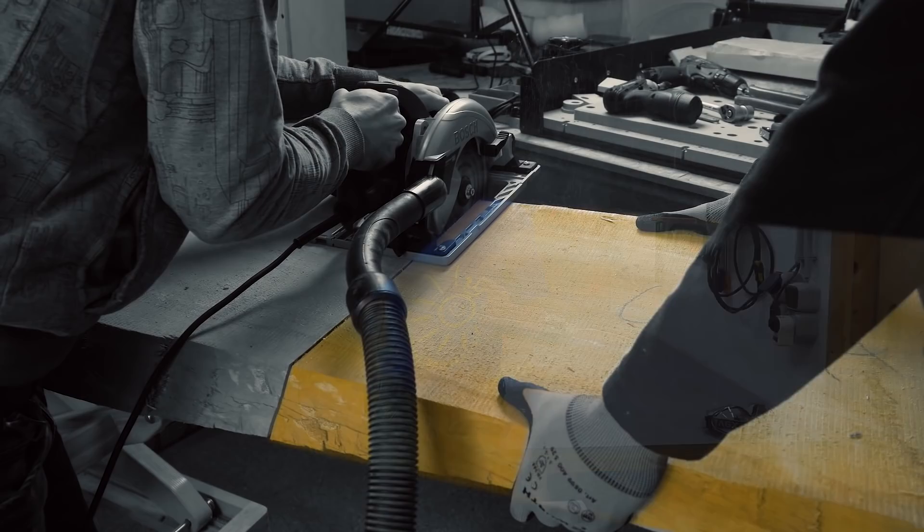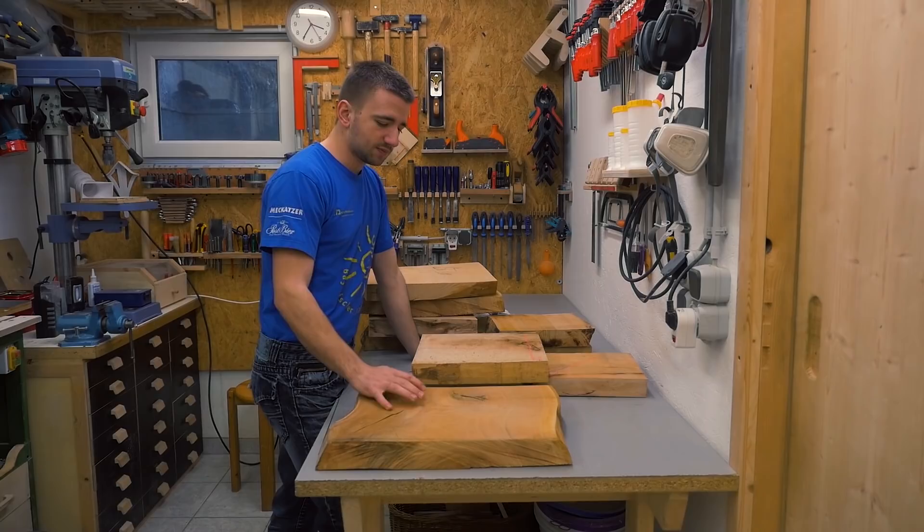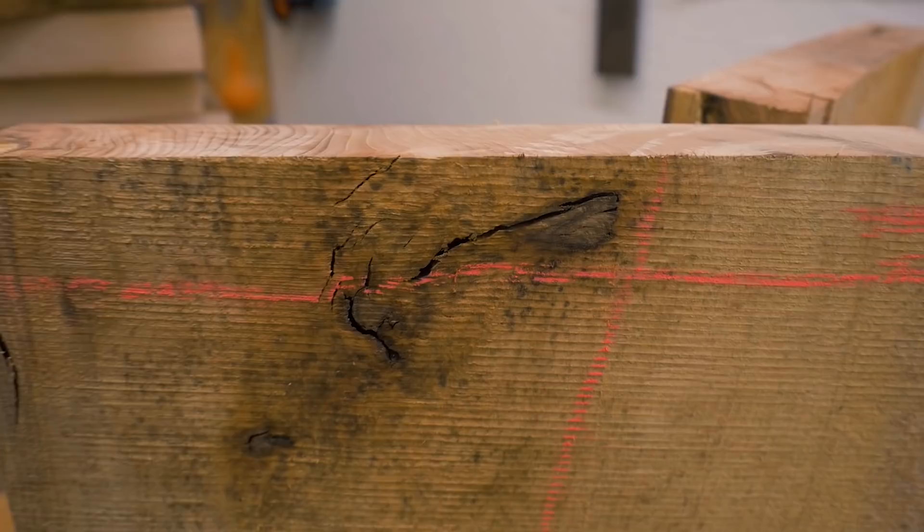From previous projects like the dining table build and other builds that used rough lumber from the sawmill, I always end up with a lot of offcut pieces and over time they just accumulate. These pieces are cherry and beech offcuts with big knots and bad cracks — that's why I cut them off in the first place.